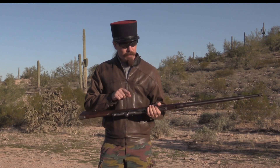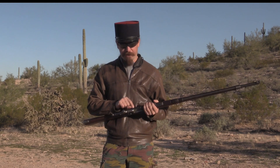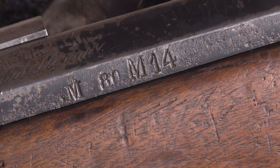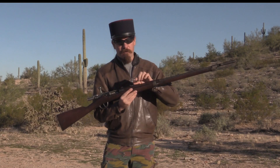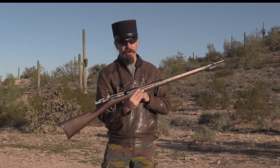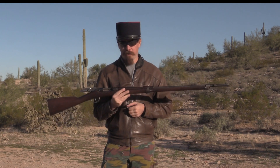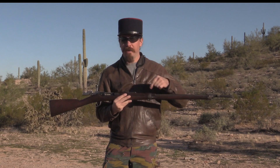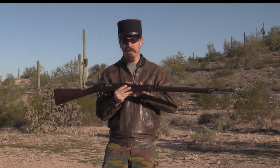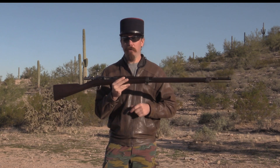The 8mm Lebel conversion is known as the modification of 1914, so you'll find these stamped M14 as well. You will also find them with Lebel rear sights instead of Gras rear sights, and this upper wooden handguard was added in 1914. That's the easy way to find an 8mm one at a glance: look for the Lebel rear sight and this wooden handguard — that's a giveaway for the 8mm Lebel version.